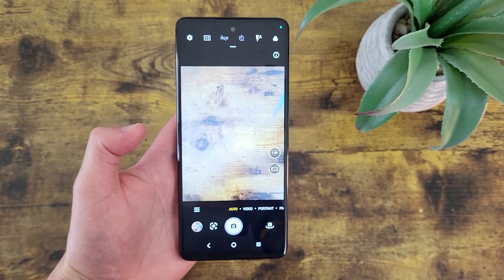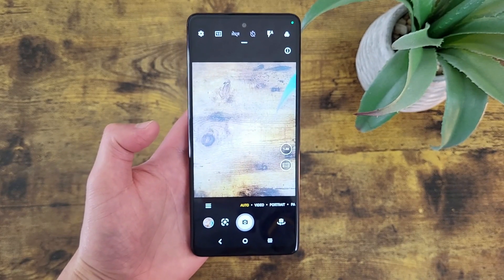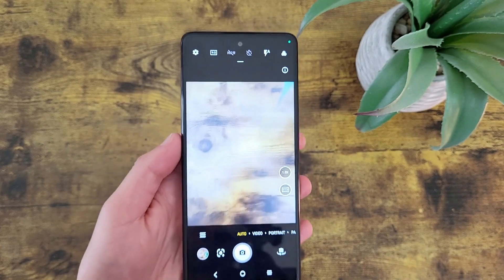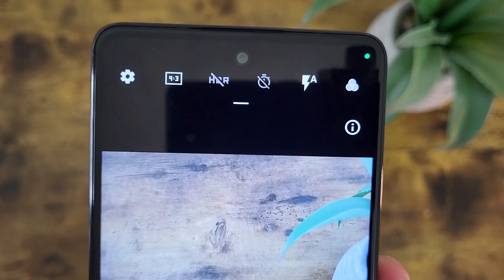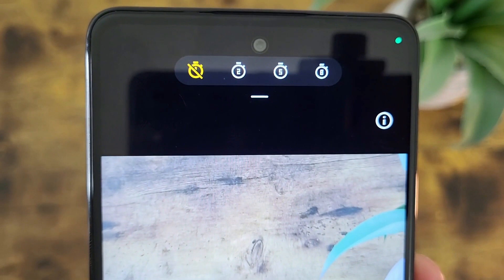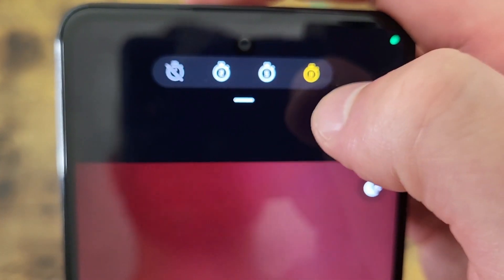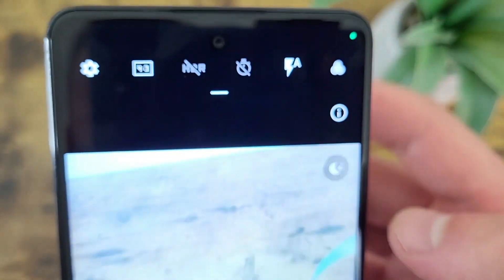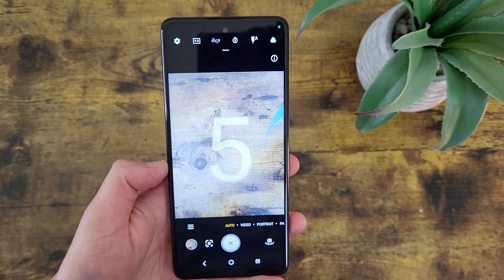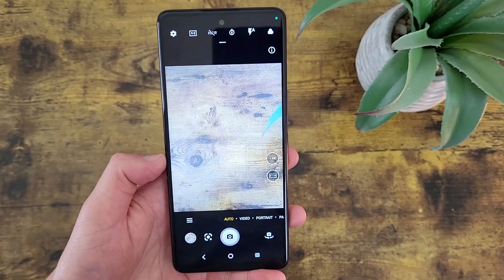The next thing I'm going to show you is how to use the timer. This is a useful feature if you're trying to get a hands-free photo. From the main camera screen, the timer icon is at the top. By default the timer is off, but if you tap on the icon you can choose between 2 seconds, 5 seconds, and 8 seconds. When you're using the timer, be sure to turn it back off when you're done, because you're not going to want to wait between 2 and 8 seconds for your shutter to activate under normal circumstances.